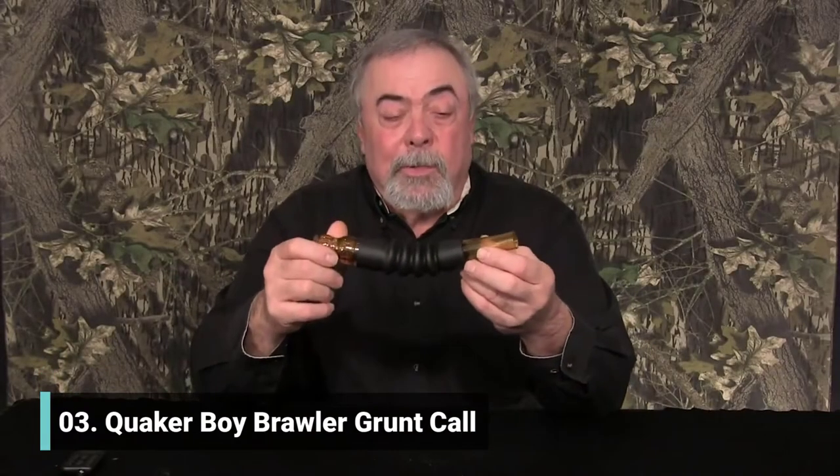Quaker Boyz Brawler Grunt Call. In my opinion, the number one grunt call in the world. I've never heard a better one. I've never used a better one.